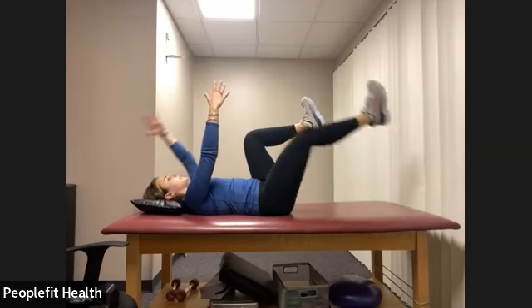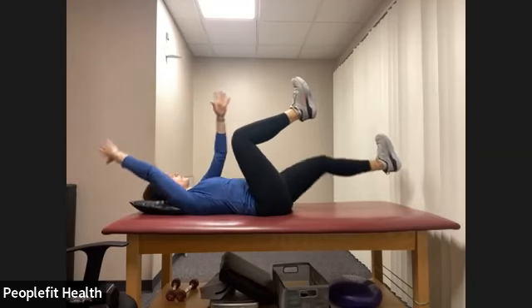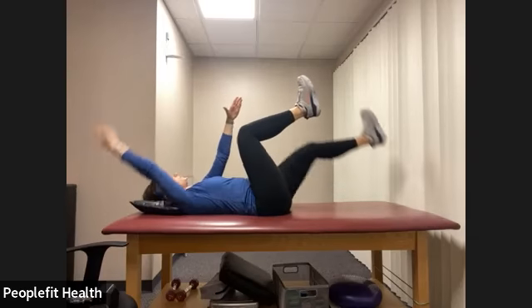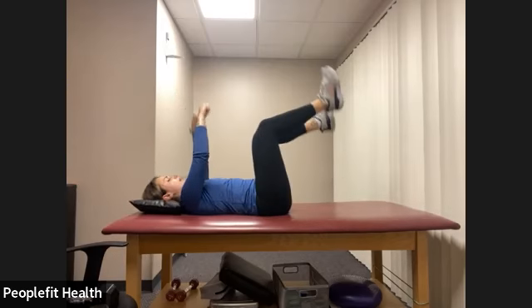Let's do another 20 seconds here and we'll move on to the next exercise. Good. We have three, two, one, and relax.